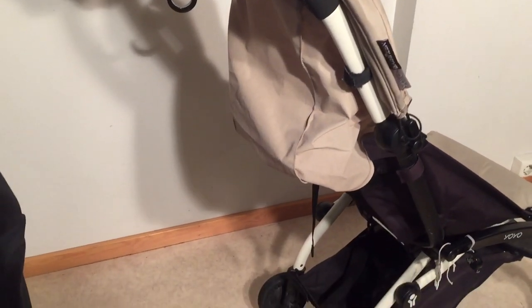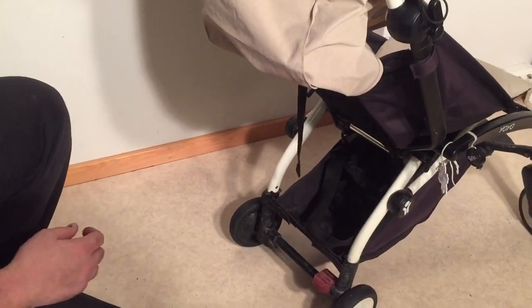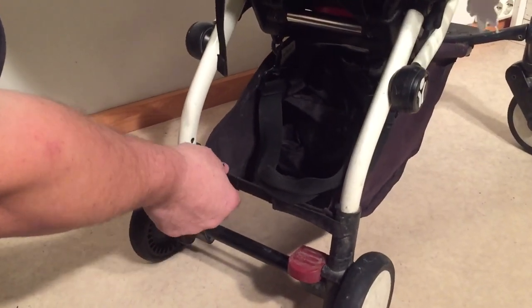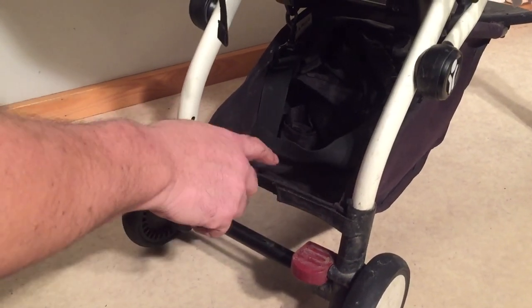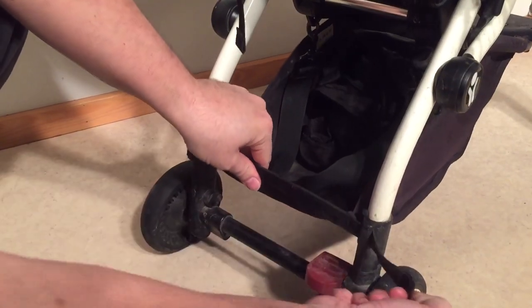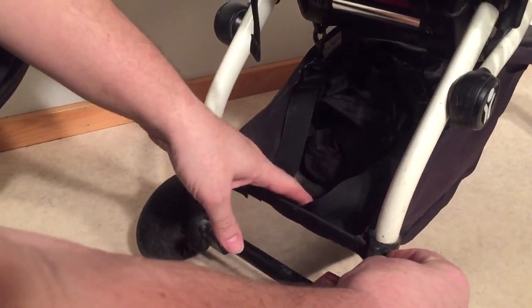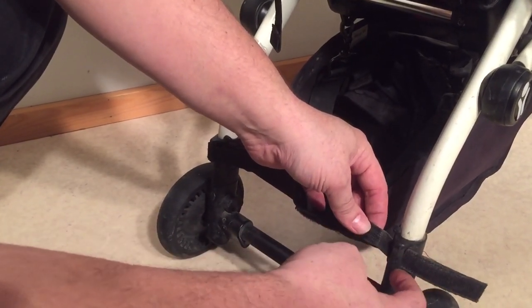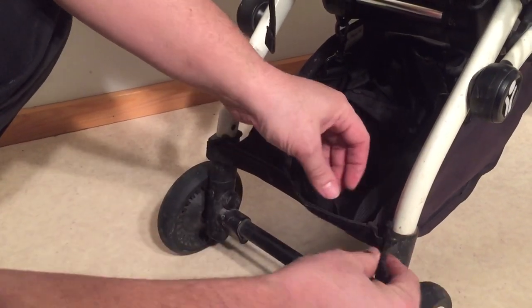The third most common type of break is straps, and in this case we're talking about two. The most common of the two are these straps that hold the shopping basket in place. They run through this little plastic loop here, and when you put a lot of weight in the shopping basket it has a tendency to rip straight downwards as it comes in contact with this plastic loop.